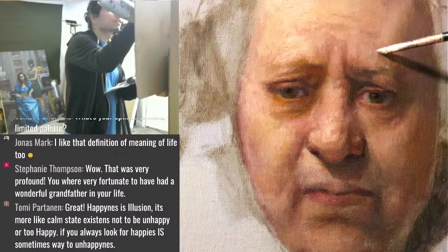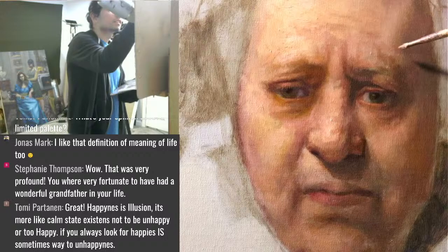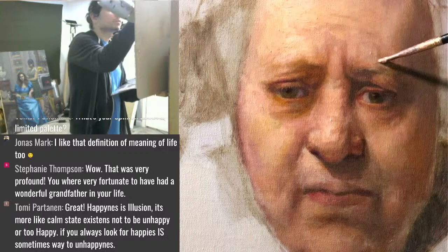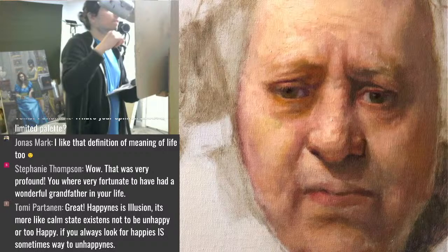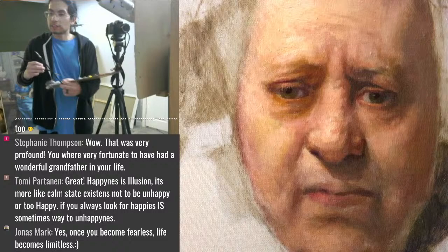In painting it's kind of like that — I'm not thinking about what I'm doing all that much, I'm just reacting to the canvas and the model, just being. And I think it's about time because I have a Zoom meeting in about four minutes.